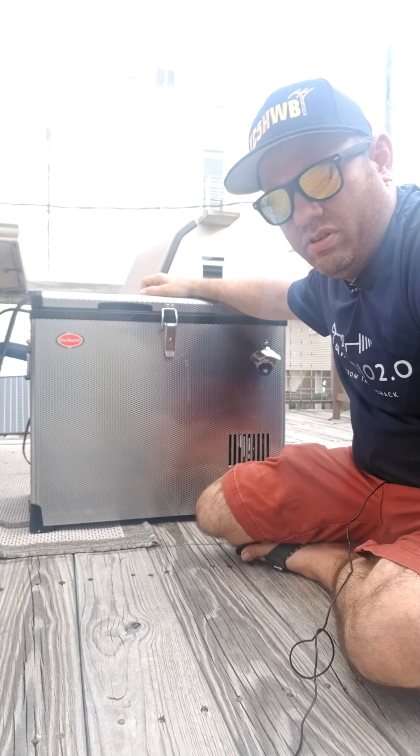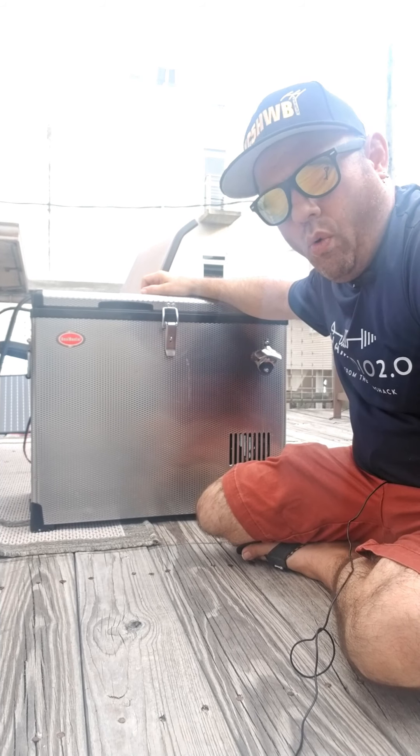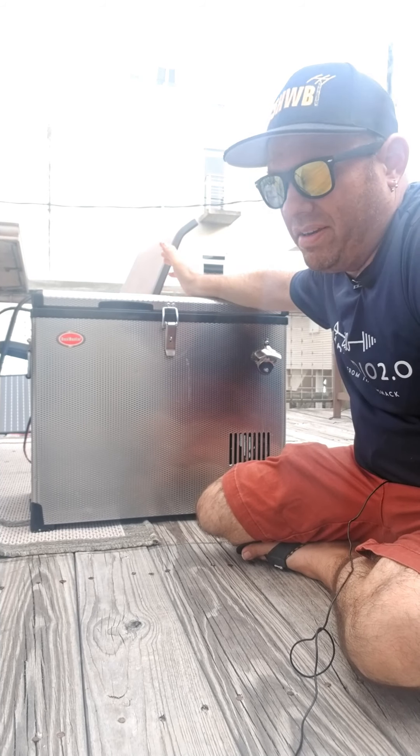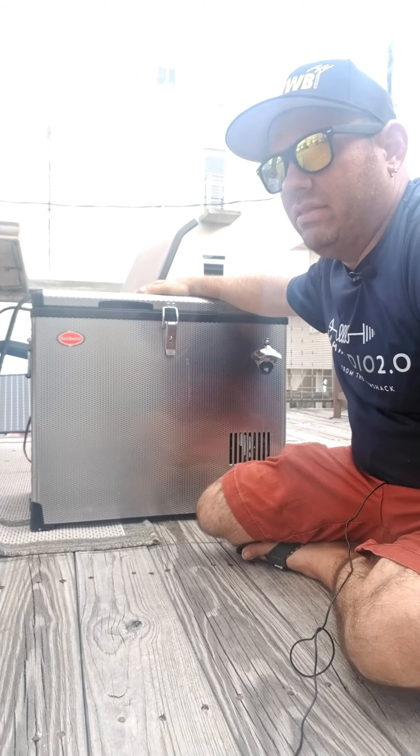This is a Snowmaster fridge which runs on 12 volts, 110, or 220. Never run it on 220 myself. But this is a great refrigerator for camping, overlanding, off-roading.